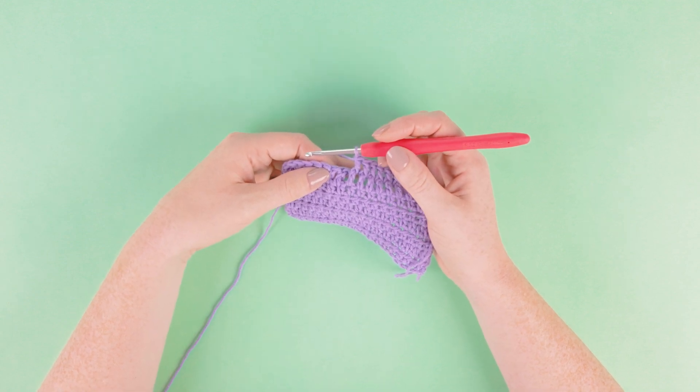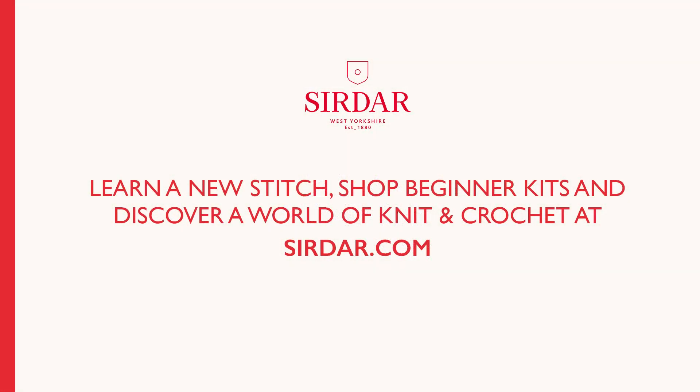Practice until you're confident and then head to serdar.com for more stitches, beginner kits, patterns and yarn.